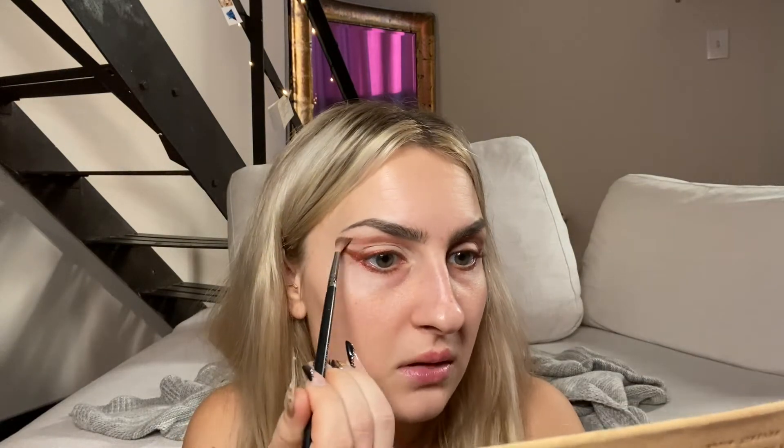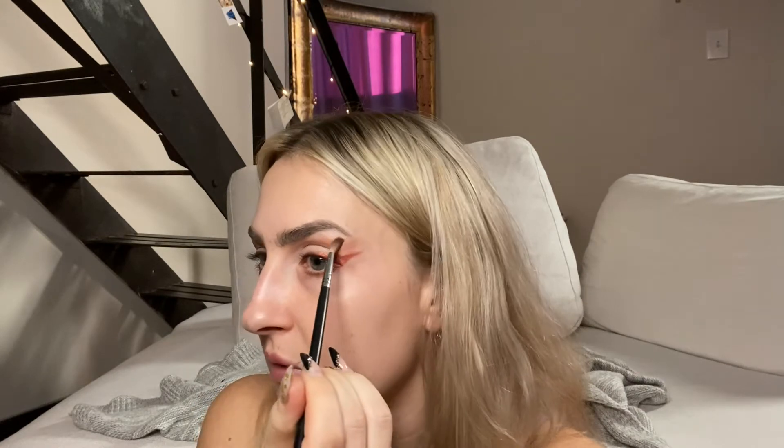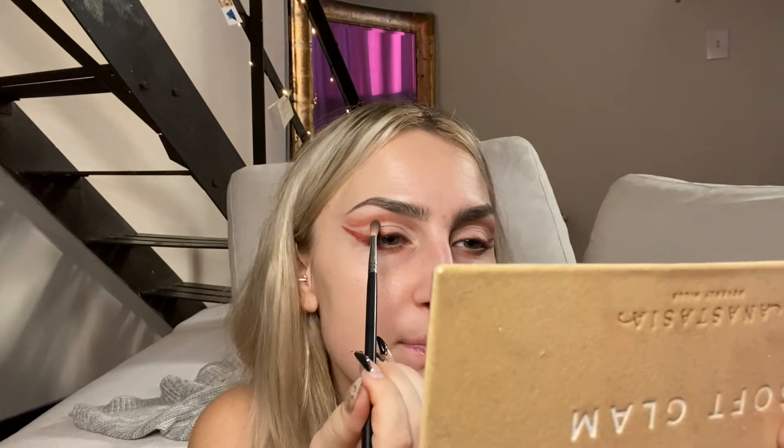I'm going in with a little bit of red to build out that color, because we want to give that cut crease some depth. So we want to go horseback riding, we might go bull riding. If you guys are in the Dallas-Fort Worth area, let me know what else we should do because I'm really winging it.